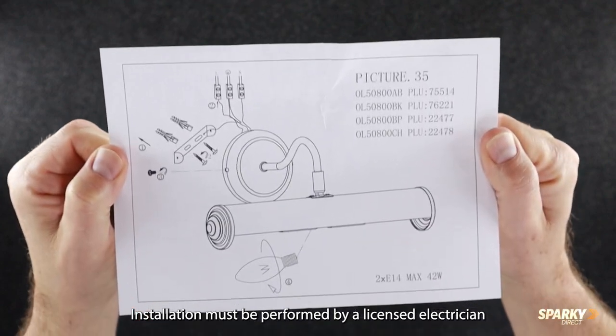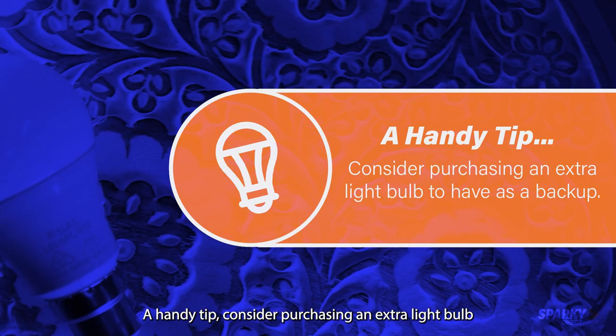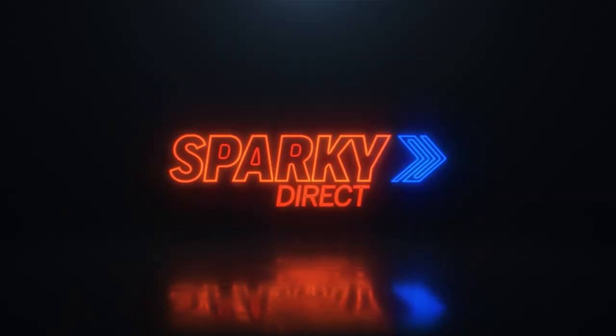Installation must be performed by a licensed electrician and it accommodates two E14 bulbs. A handy tip: consider purchasing an extra light bulb to have as a backup. Get yours today at Sparky Direct.